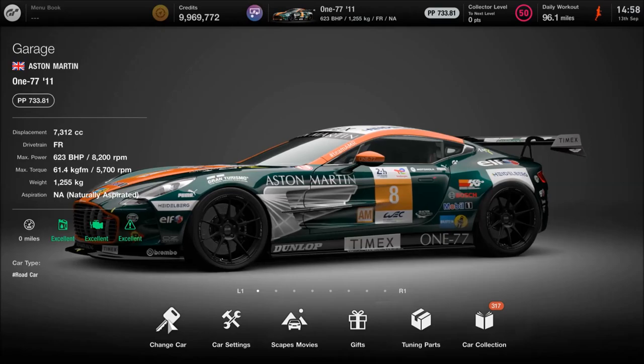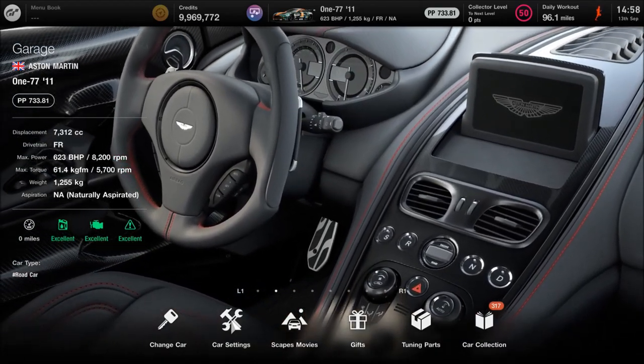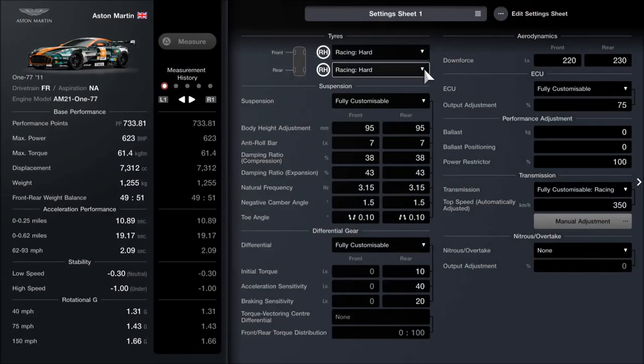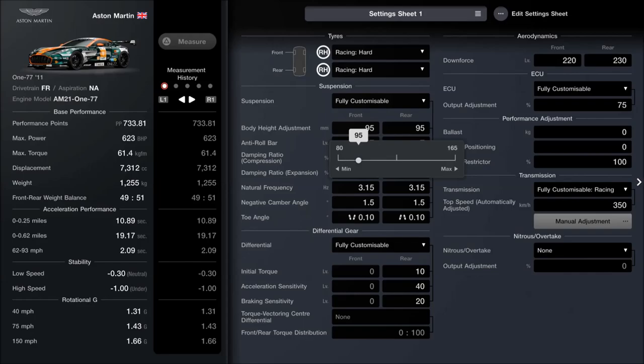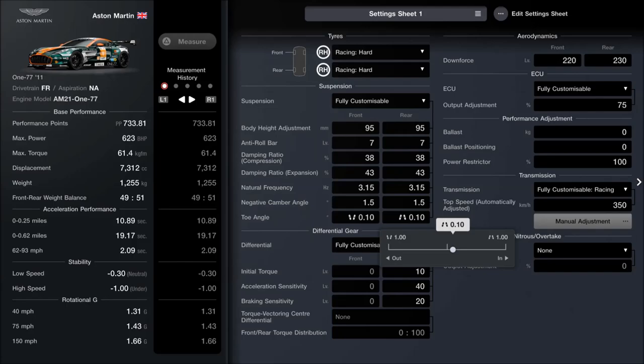In the home garage you can see that the points are not sitting at a particularly even level — this is just a fantasy build, it's all about the fun. It may seem strange to drop the power from 730 to 620, but that's to fit in with those GT1 style regulations. Fit your racing hards. For the suspension, ride height is set to 95 millimeters — very close to the lowest, though technically a little higher on the front. Anti-roll bars are stiffened right up to 7. Compression on the dampers is all the way up to 38, with 43 on the expansion side. Spring frequency is set to 315. We've got 1.5 degrees of negative camber on both front and rear. For toe, toe out the front by 0.10 and toe in the rear by 0.10.